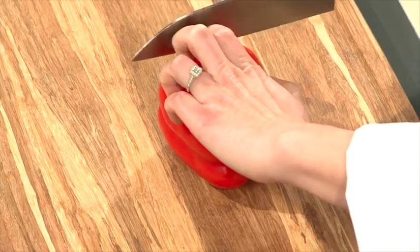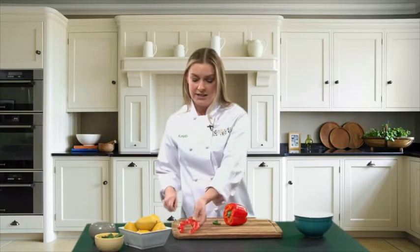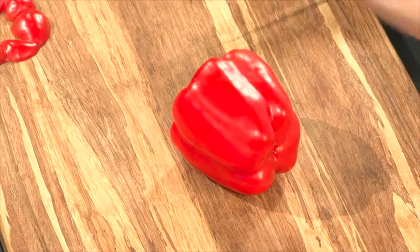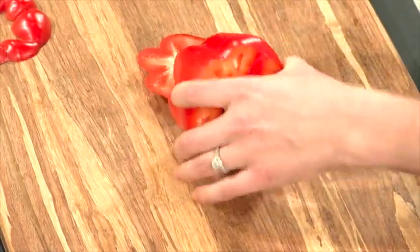First thing we're going to do is take our sharp knife and slice off the top. This part I like to save as a little treat, a little snack to eat, or you can cut it up and use it later. Take off the top, spin it around, do the same thing to the bottom.